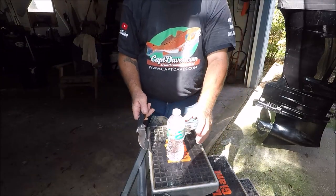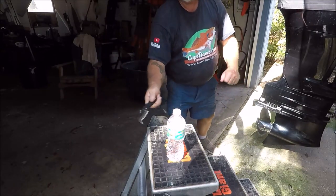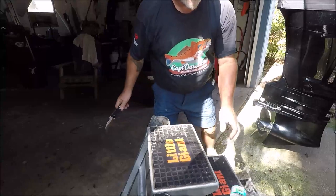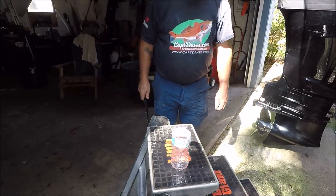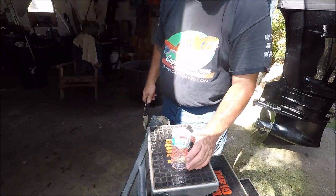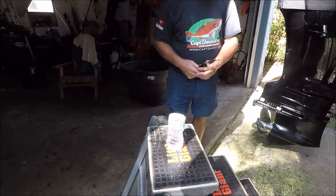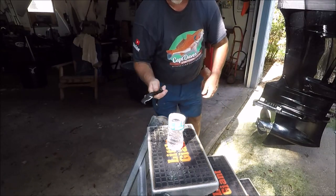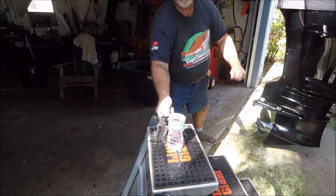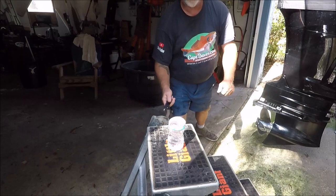Let's try it again. All right, knocked it over again. I'm gonna fill that up and see if I can try it again. All right, here we go — it's filled up. Whoo, took that right off!